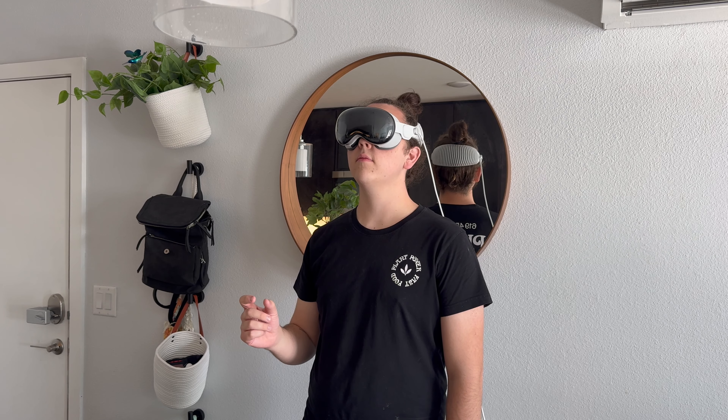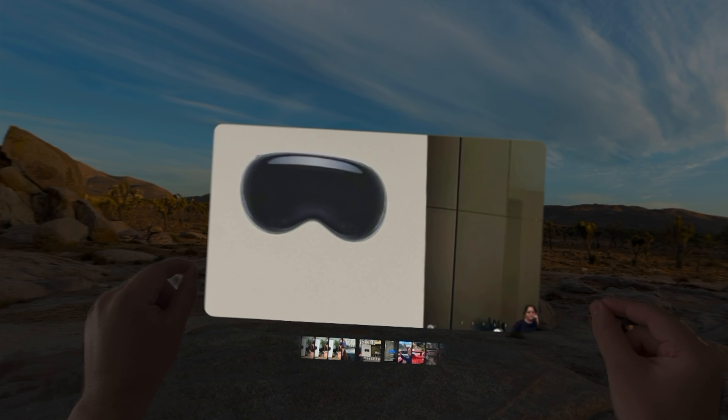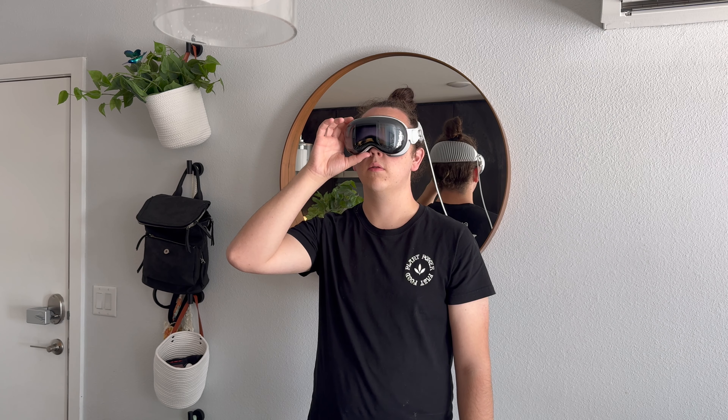One last nitpick is that I just wish I didn't have to press the crown so much when using the Vision Pro. For a device that's pretty much hands-off with very revolutionary gestures that work really well, I just wish I didn't have to reach up and press the button so often to open my home screen, realign the view, or adjust the immersion level. When you're so used to tapping your fingers together or scrolling by barely moving your hand, it does seem out of place to have to move your arm all the way up to the top of the headset.